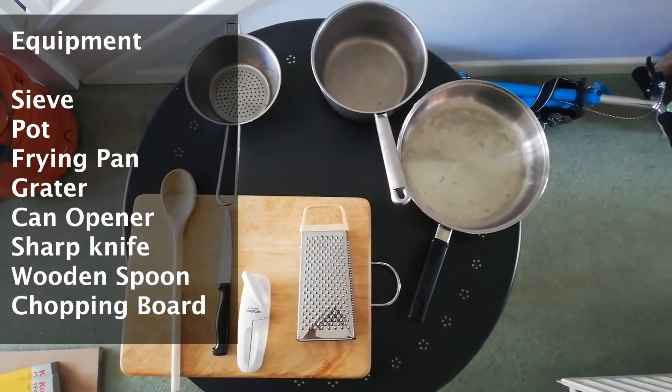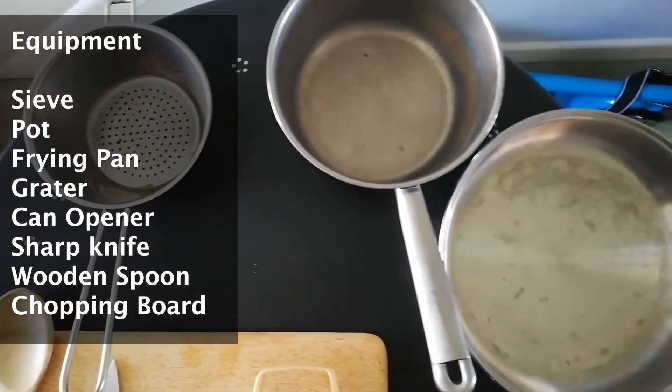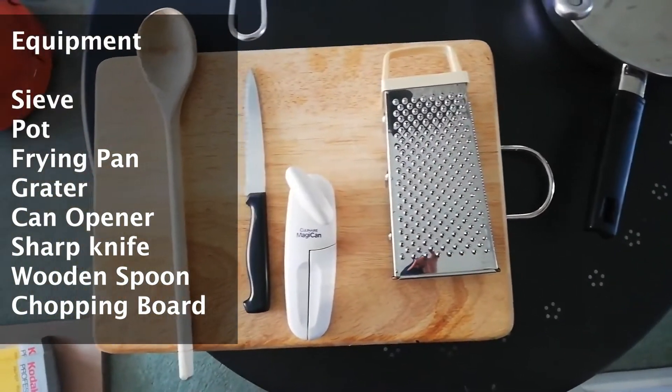Utensils wise you will need to use a sieve, a pot for the pasta, a frying pan for the rest of the ingredients, a grater if you didn't get grated cheese already, a can opener for the tomatoes, a sharp knife for cutting, a wooden spoon for stirring and a chopping board.